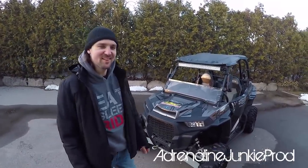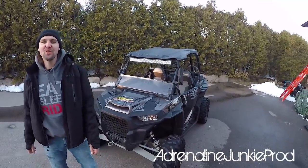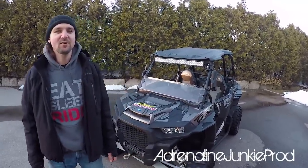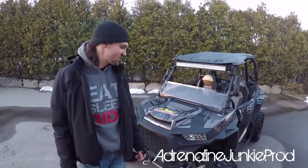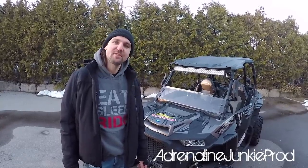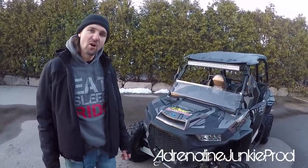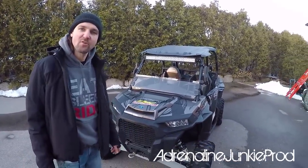Hey guys, Adrenaline Junkie here. Today's a cool video we've been looking forward to making for a while. This is the 1,500 mile review video of this machine. We've got around 1,500 miles on it now. We've owned it for about a year. It's been 1,500 hard miles, so about 2,500 kilometers.